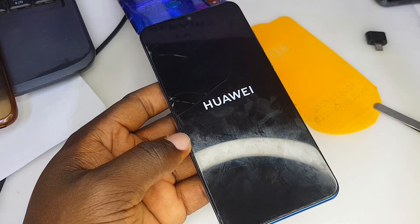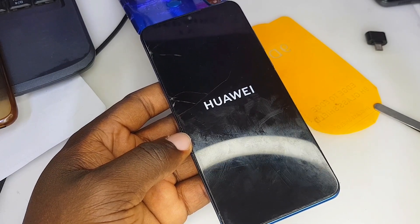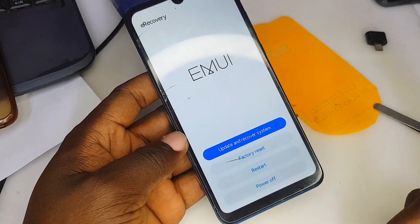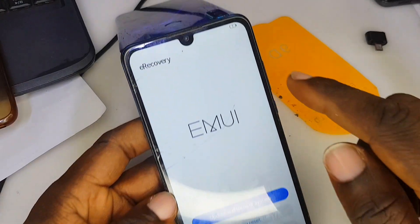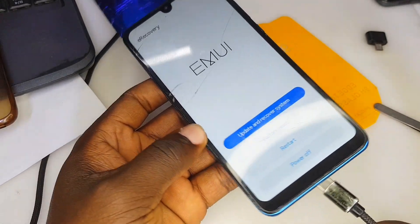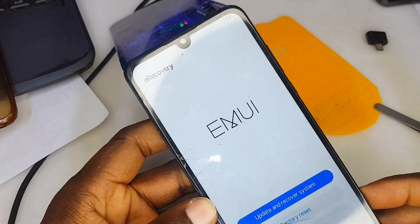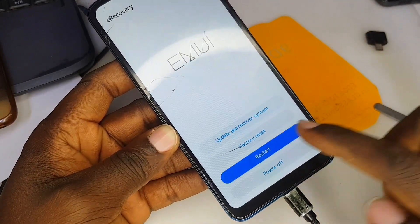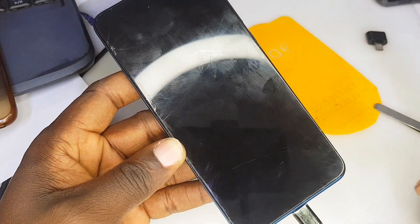So now we just plug the battery back in, switch on the phone, and let's see what happens. Some problems you don't need to stress yourself over as a technician — just know what to do. E-recovery mode is popping up due to what happened. The battery is low, so I'm going to put in the charger.